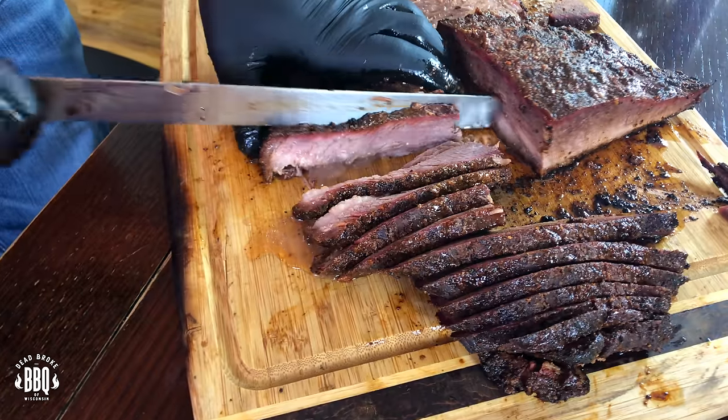In today's video, I'm using the Pit Barrel Cooker and I'm cooking a brisket. This was the first time I ever cooked a brisket in the Pit Barrel, and I decided to do it hot and fast — what was I thinking? But it actually turned out pretty good. So grab your bag of charcoal and don't forget your running shoes, because we're cooking this brisket hot and fast.